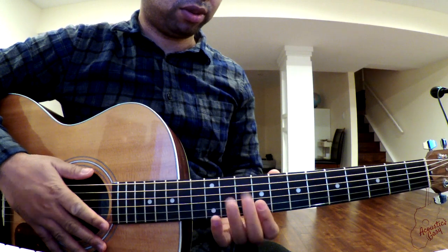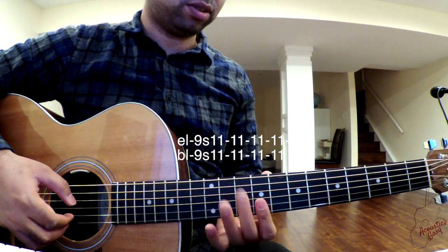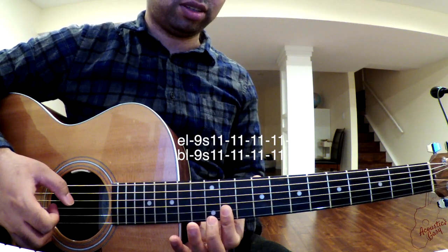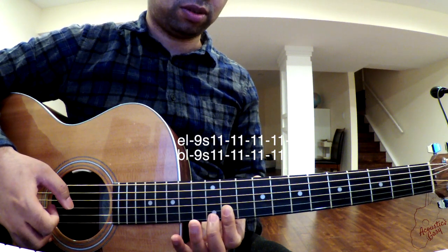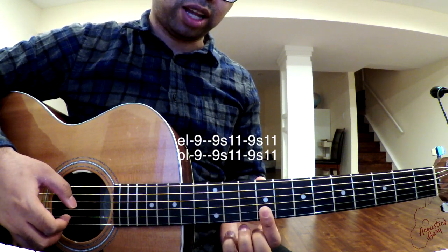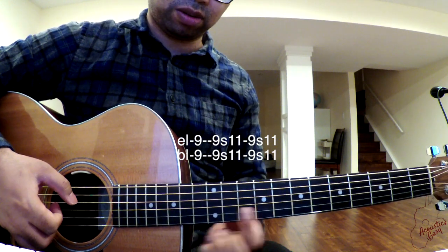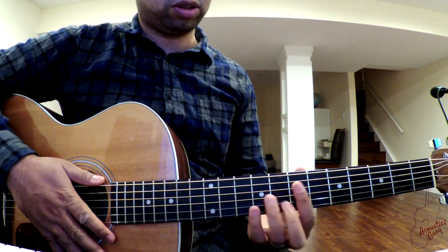We start off on the 9th fret with that slide on the first two strings. Slide it up to the 11th fret and then pluck those two strings three times. Then you go back to the 9th fret, slide it back to the 11th fret, go back to the 9th fret, and slide it one more time. You do that twice and then you start with the chorus.